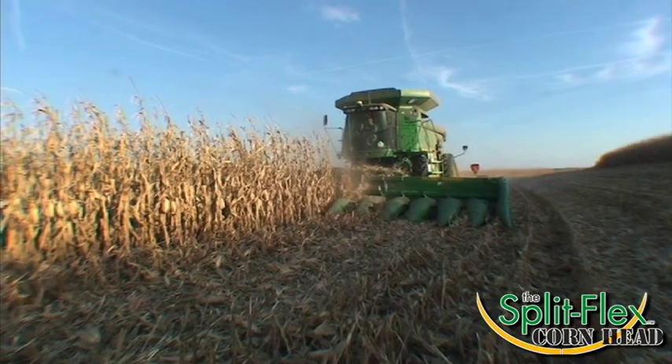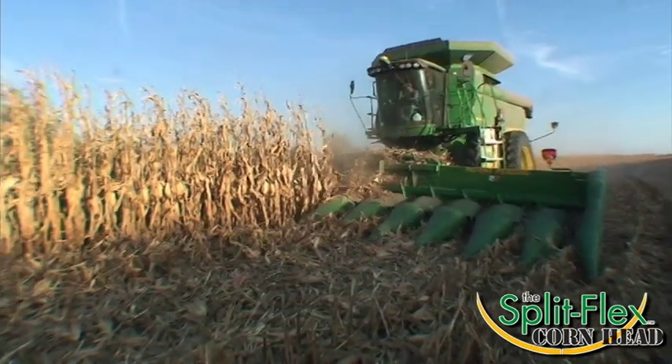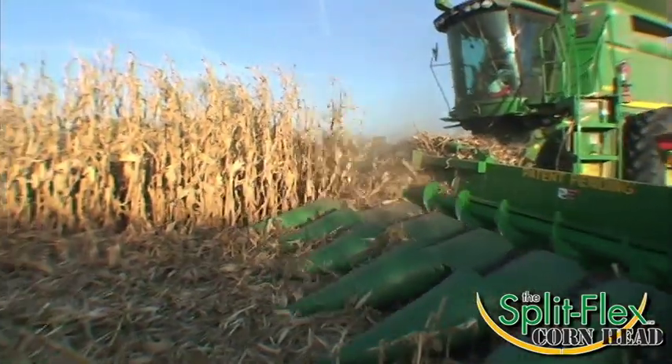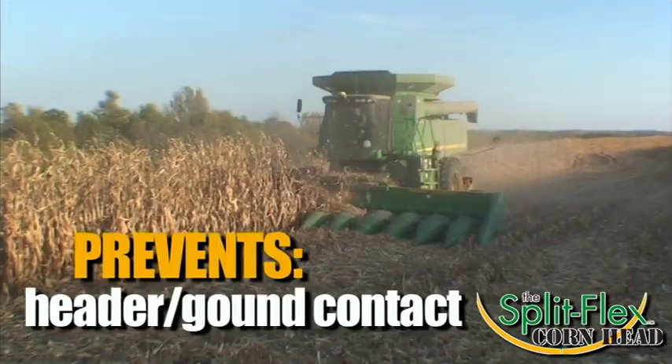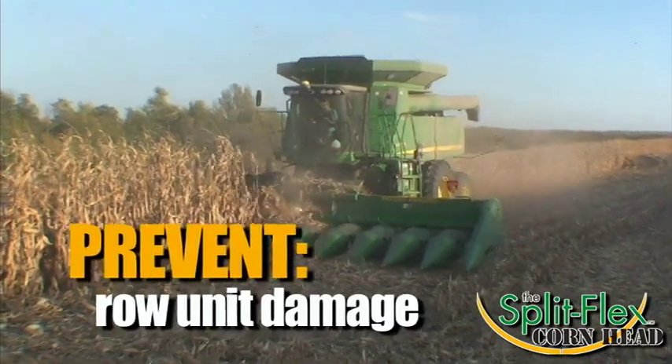The Split Flex is engineered to allow you to maintain the correct header angle in uneven terrain, thus minimizing what is commonly known as healing. Healing is the term used when the rear of the header is on the ground while the snouts are in the air, causing the header to be unleveled. The correct header angle prevents header contact with the ground, minimizing gouging and preventing damage to row units.